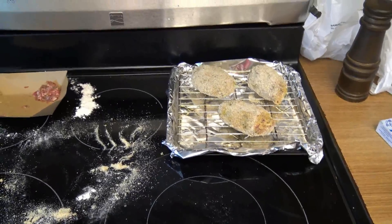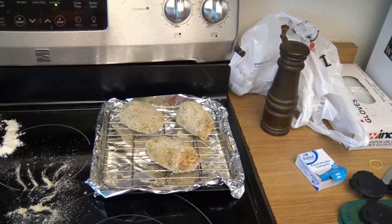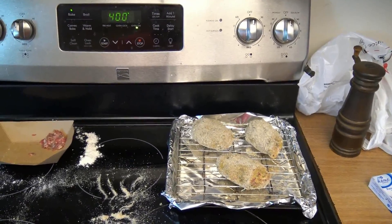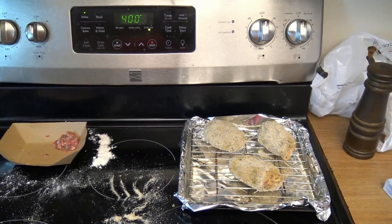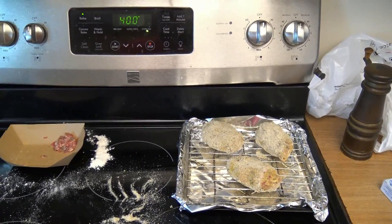I am departing from tradition — given I've got two layers of uncooked meat in these wings, I'm going to cook these in a 400-degree regular oven instead of a convection oven like I usually do, just to let these wings cook a little bit more gently and monitor the temperature appropriately. So in we go.